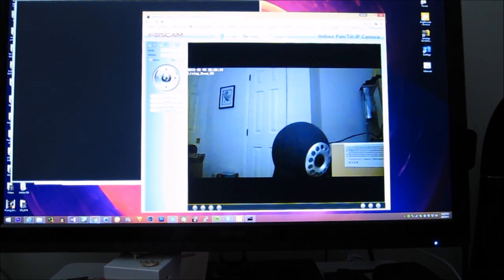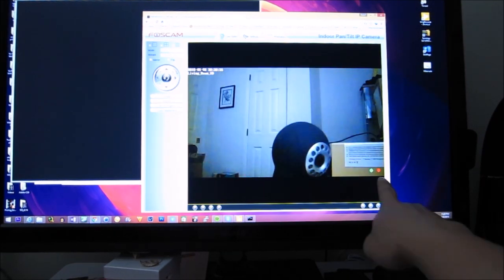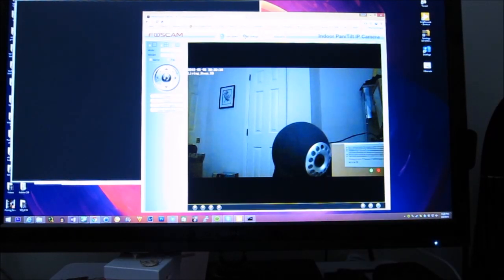Right now I have the camera set to automatically record when motion is detected, for up to 10 seconds, using the installed SD card. The SD card can only be up to 32GB — I tried a 64GB card and it didn't work, but 32GB works fine. Let me demonstrate: I'll put some motion in front of the camera. At the bottom you can see the green light detecting motion and the red light indicating recording.